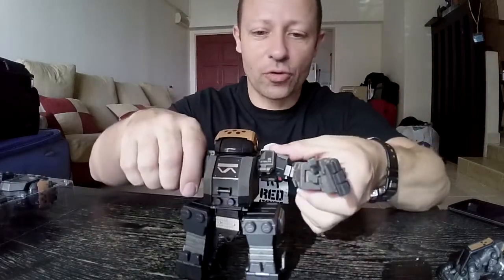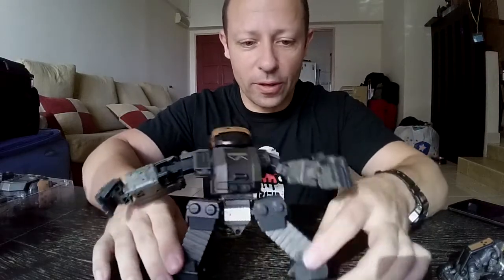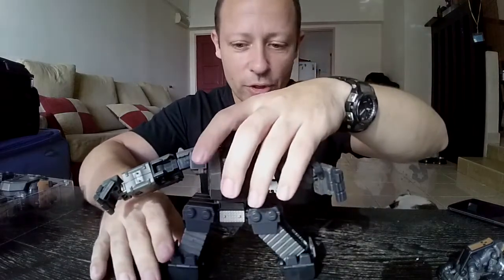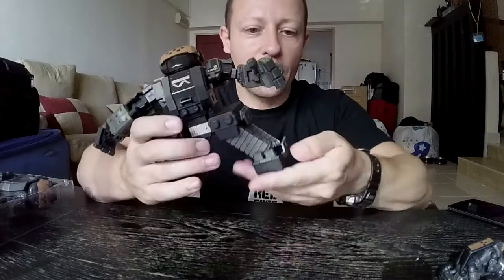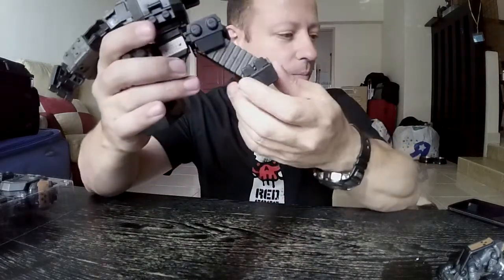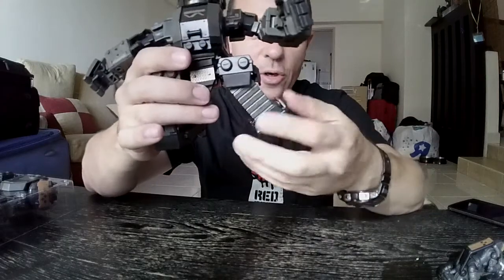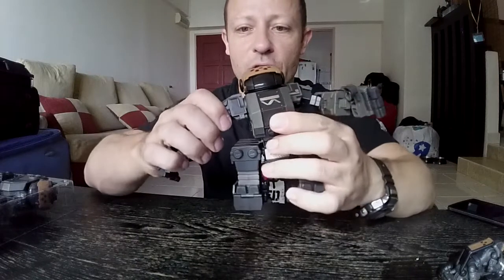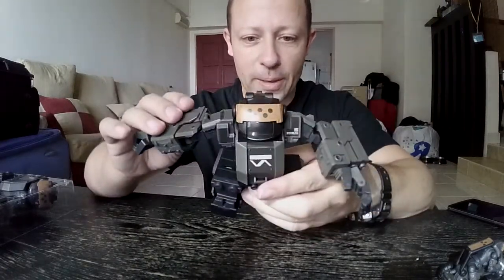The legs have some really nice posability and can go quite far out. One thing to note is that if you go to a certain degree outwards with the legs, it will get stuck coming back in — you just need to push slightly and it will go back. It's also quite stiff on some of the ratchet joints, so watch out for that.